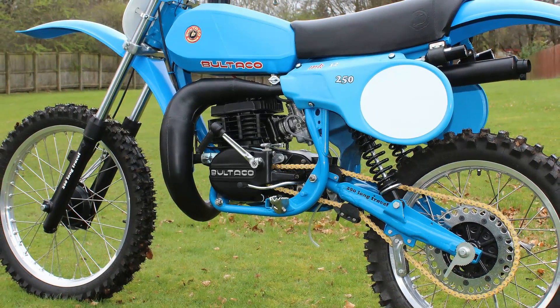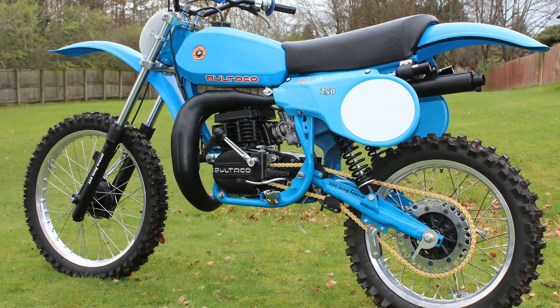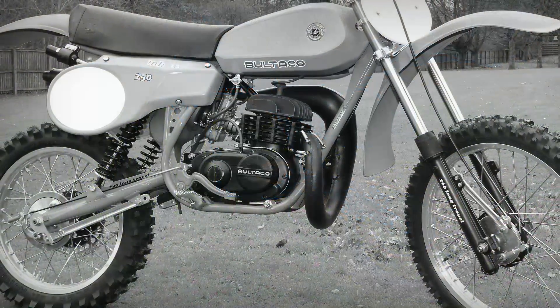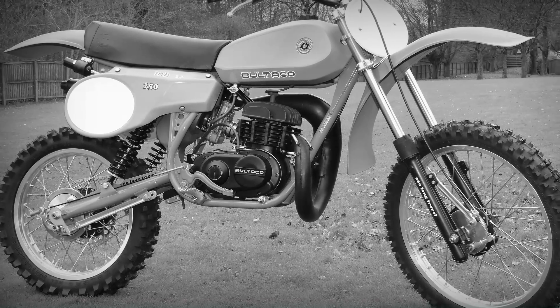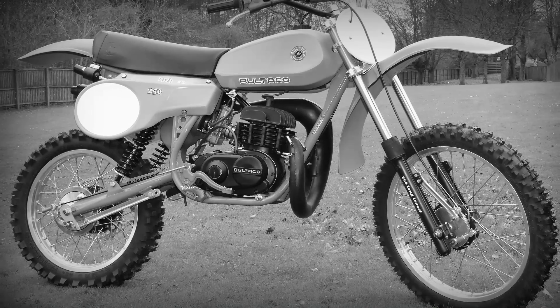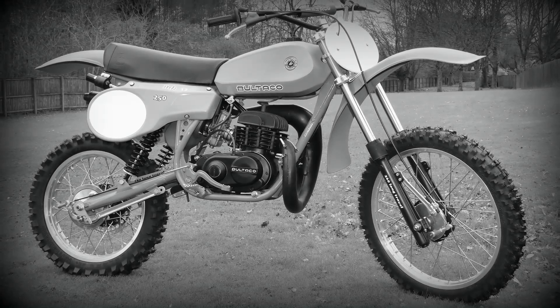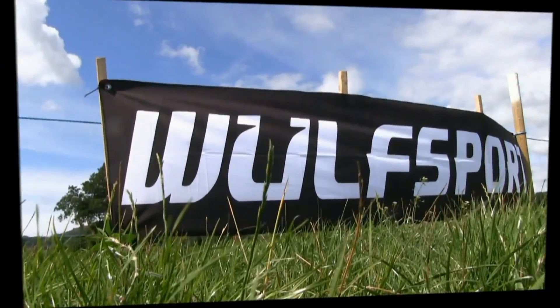If you'd like a more comprehensive and detailed feature on this Mark 12 Bultaco, look out for this machine soon to be featured in issue number 79 of VMX Magazine. So there you have it — a very brief look at an iconic 1979 Mark 12 Bultaco. I hope you enjoyed the video, and please continue to subscribe to my YouTube channel to see more classic and vintage off-road dirt bikes. Thanks once more for watching. This video was brought to you in association with Wolvesport, the world's number one supplier for all your off-road and leisure sportswear — just visit their online website for more details.